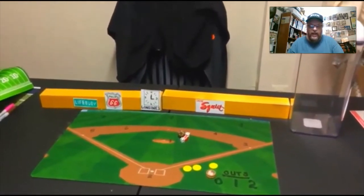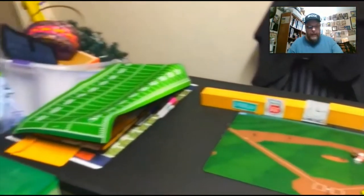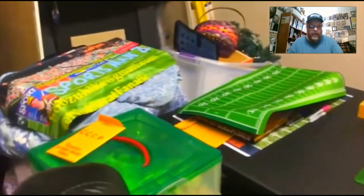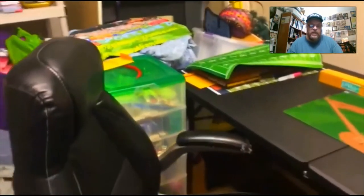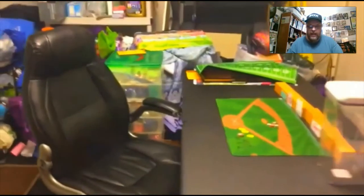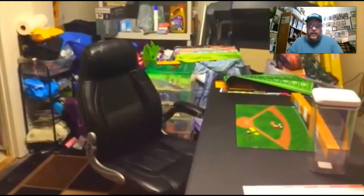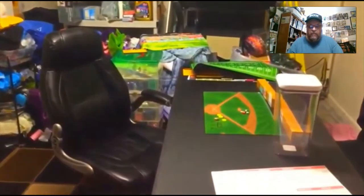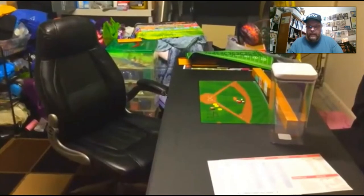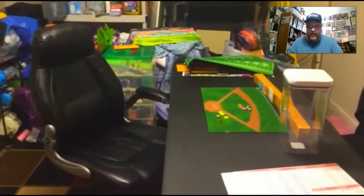I've got two chairs — one on the other side of the table, and then one that I sit in, which you'll see again in a second. The basement's a little bit of a mess, because it is our basement — we store a lot of stuff and clothes and everything down there. But there's the chair that I sit in to do my main games. That's the main setup for when I do games, right there.